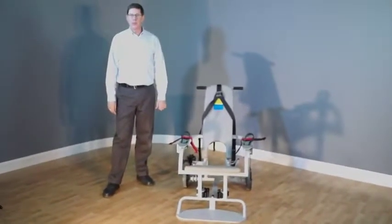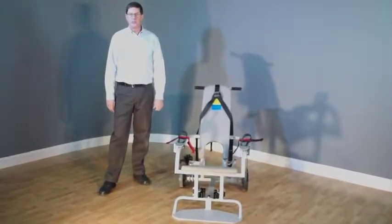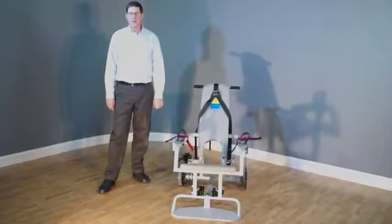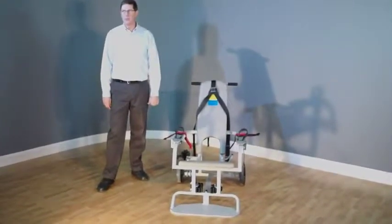Hi, I'm Dan Coogan, owner of Safety Restraint Chair. We manufacture and sell restraint chairs to jails and prisons, hospitals, and all kinds of medical facilities and behavioral health centers.